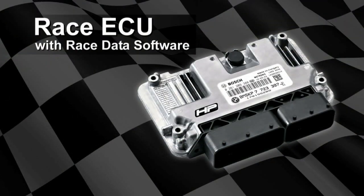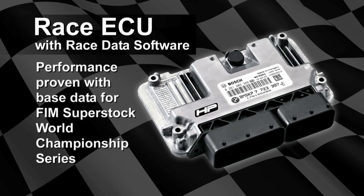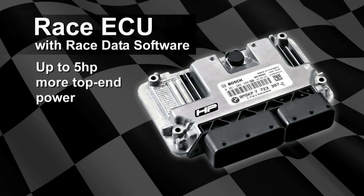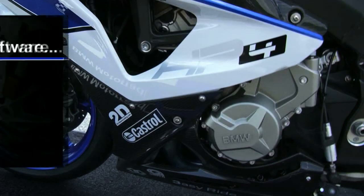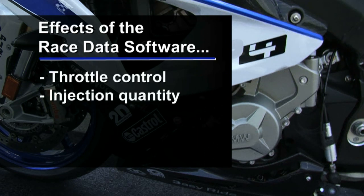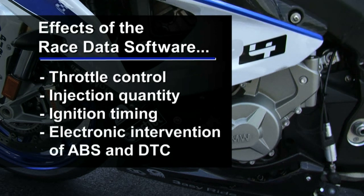In addition to the full HP exhaust, the heart of the HP power kit is the electronic engine management control unit with racing data software. The software is performance proven as the base data for the FIM super stock world championship series. This system provides up to a six foot-pound increase in torque at mid-range RPM between 5,000 to 9,000 RPM and more top-end power of up to five horsepower. The racing data has effects on the engine management parameters of throttle control, injection quantity and ignition timing, as well as the electronic intervention provided by the ABS and DTC systems.